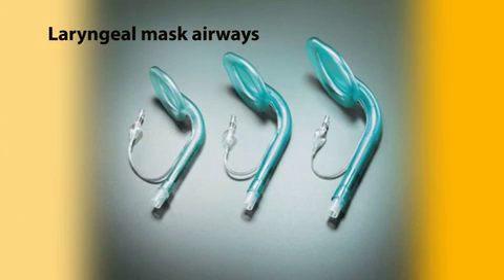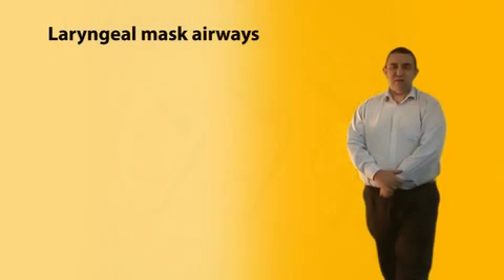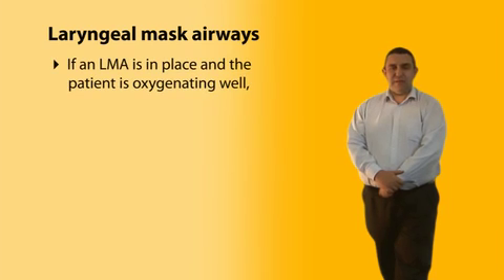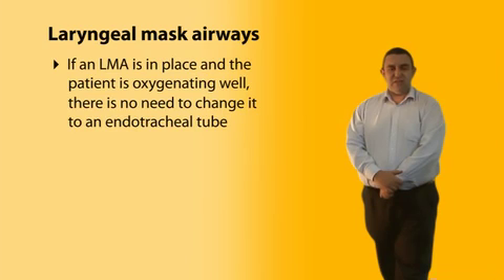Generally speaking, within St John, LMAs appear to be performing well, though there is still some resistance at AP level. While endotracheal intubation remains the gold standard, it's not without problems and isn't always the best option. If an LMA is in place and the patient is ventilating and oxygenating well, there is no need to change it over to an endotracheal tube in the field — and we are discouraging this practice.